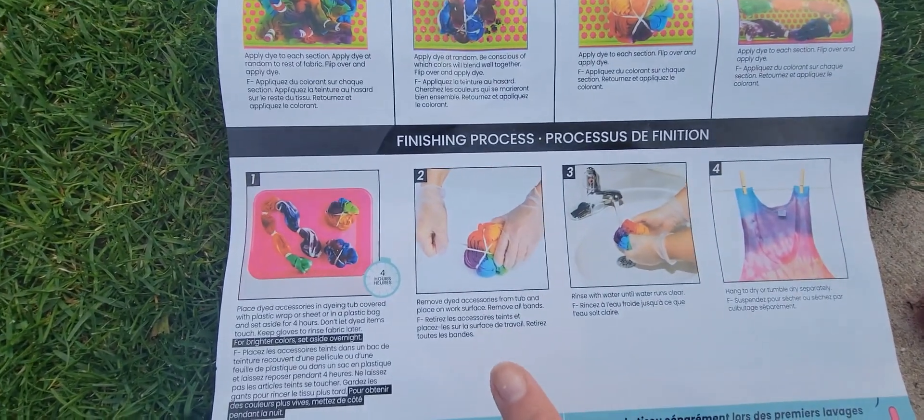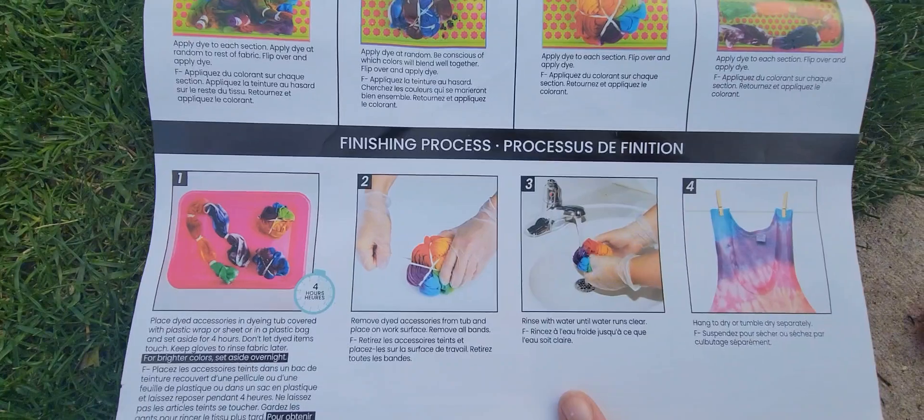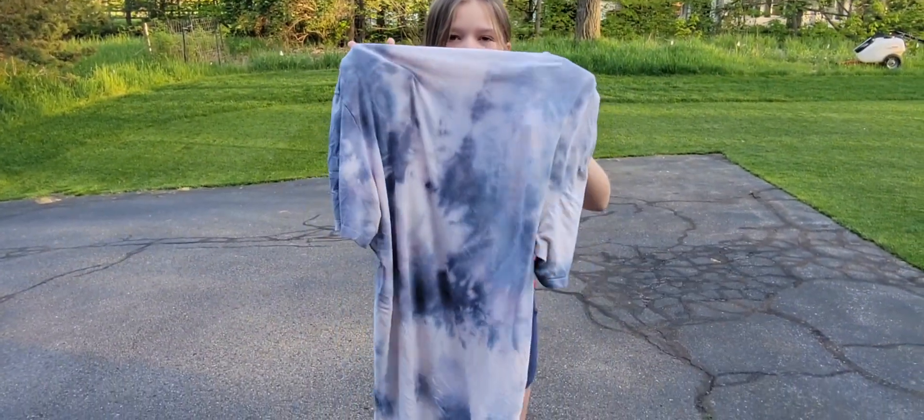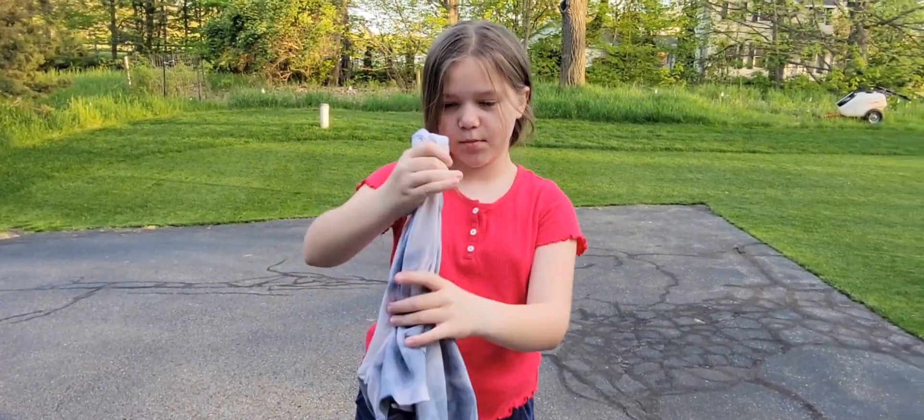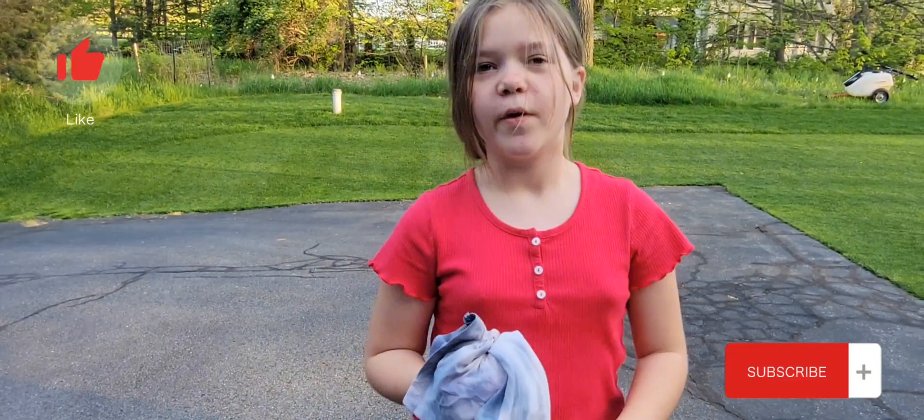The next step is to wait four hours, then remove the rubber bands, rinse it, and wash it. This is how the shirt turned out — and yeah, it's marble! I hope you guys enjoyed this video — like and subscribe, bye!